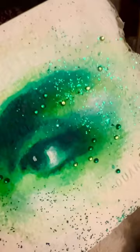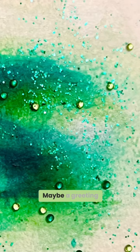I'm not sure what I'll do with this painting. Maybe a greeting card? A postcard? Tell me in the comments.